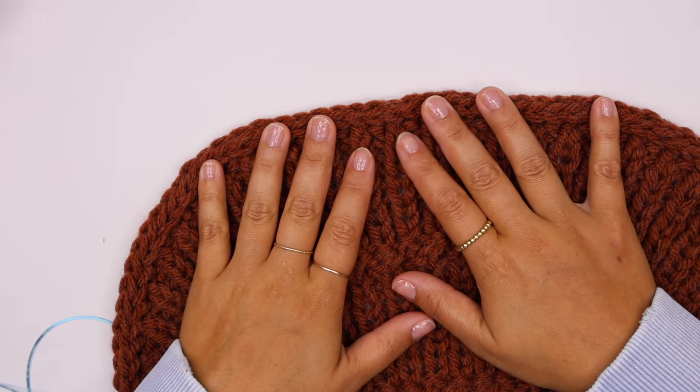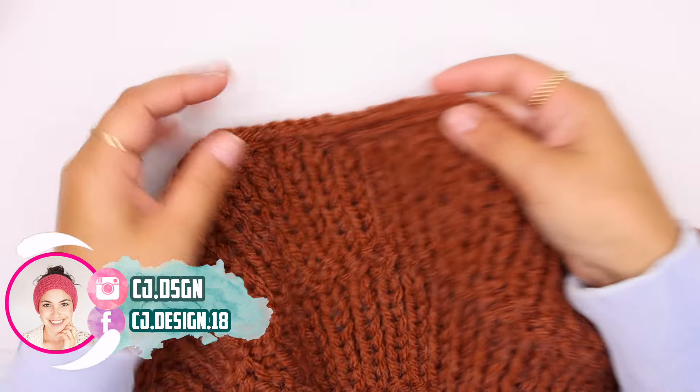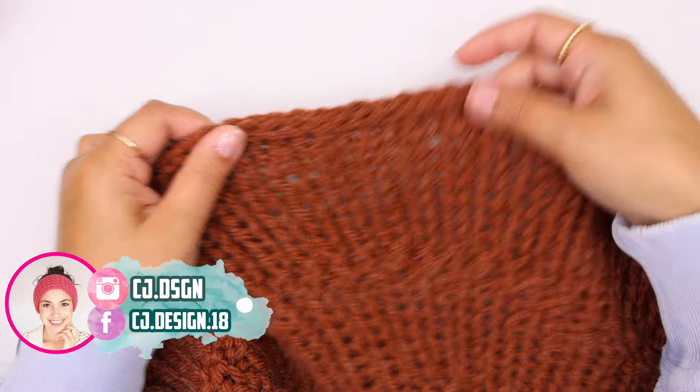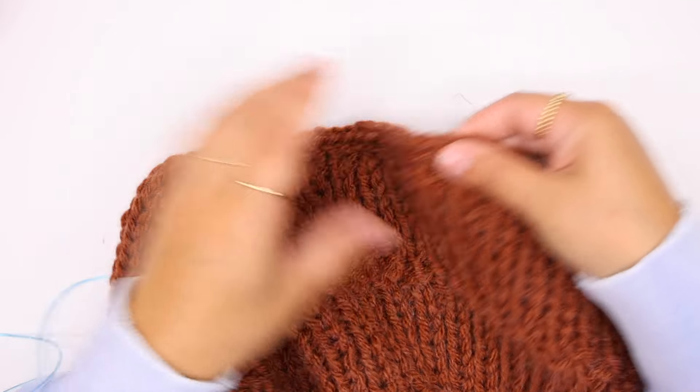Hello everyone and welcome back to my channel, it's Dani. In today's short video I'm gonna show you how to do the I-cord cast off or bind off method.